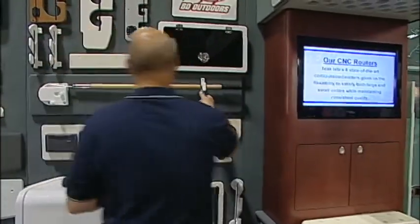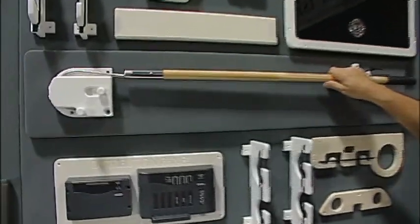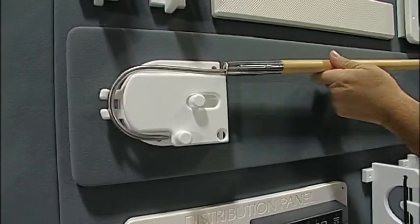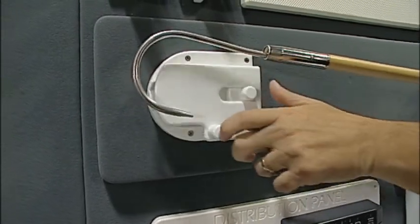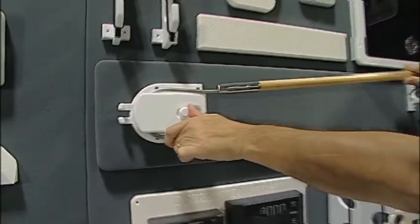Also new this year is a new gaff holder system. This gaff holder holds your gaff safely and out of the way instead of just sticking it into a rod holder.